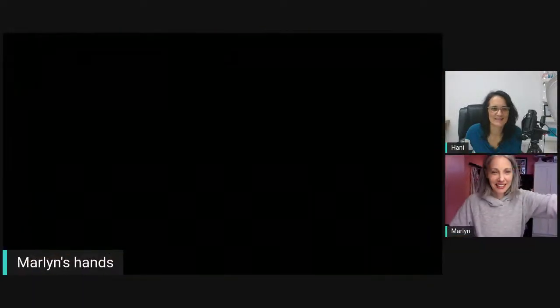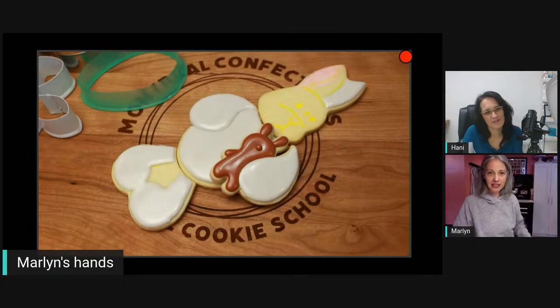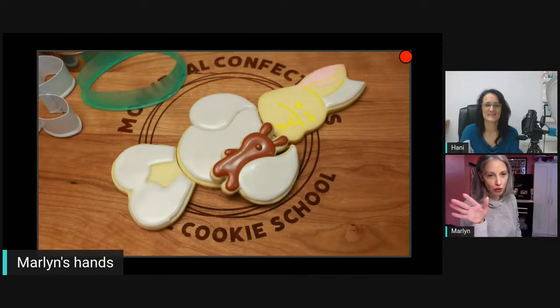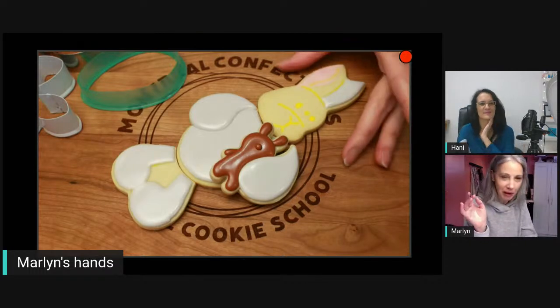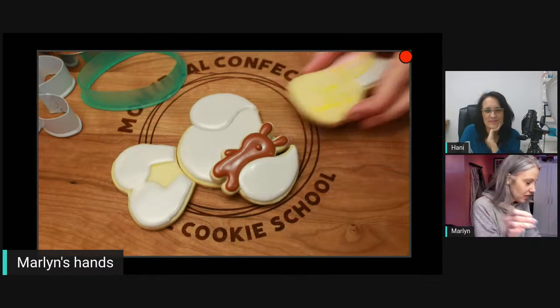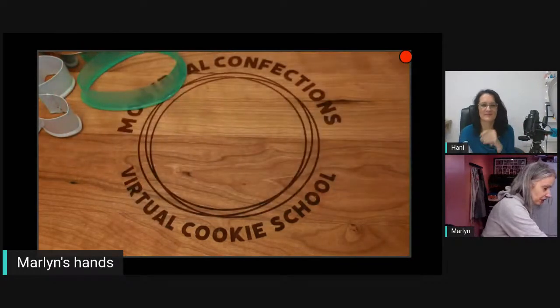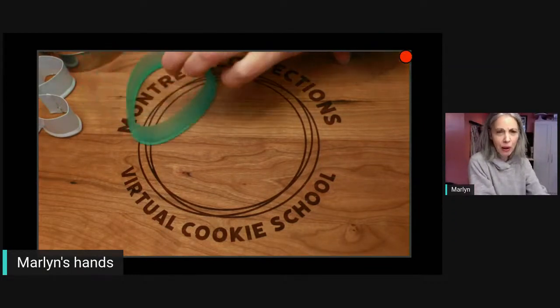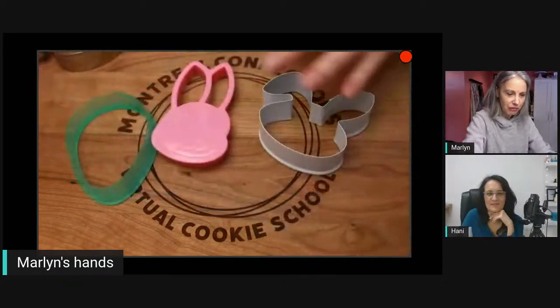Okay, so this is what we have here — it's a puzzle cookie! I'm going to show you how to look at your cutters and finagle your own version without buying more cutters. So we have the head, the body, and the feet. You could probably do just a head and body if you wanted. Here I've got three heads.